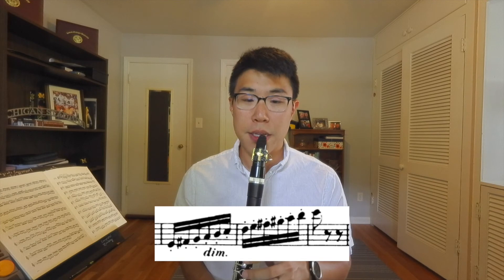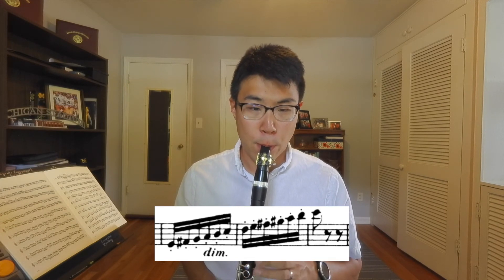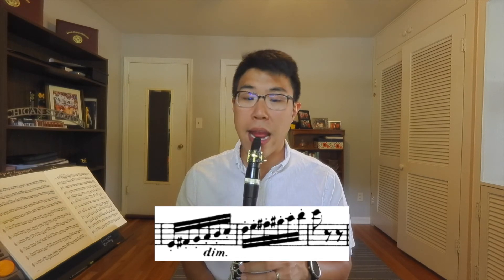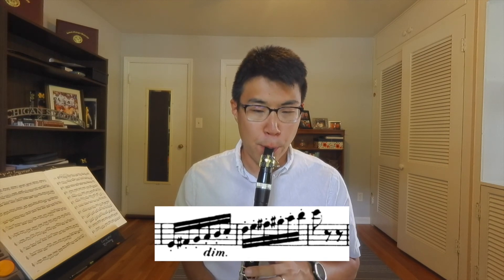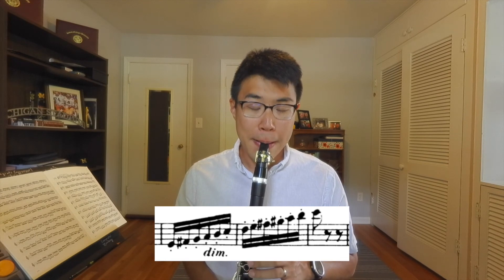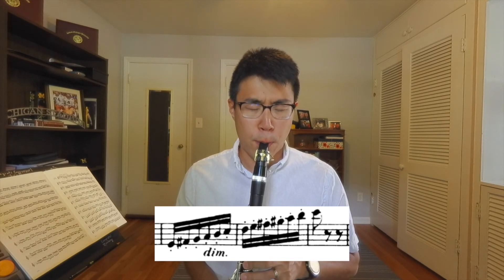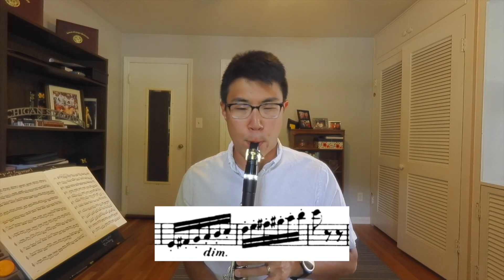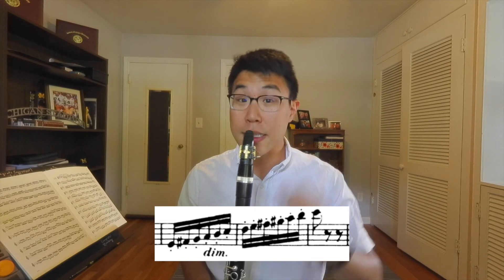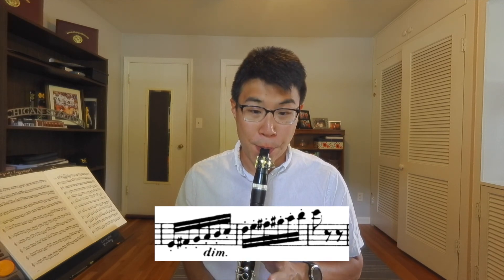There was a little blip in the tongue on the G. Then we add the A, then the B, and so on and so forth until we get all the way up to the C at the top. It's important to stay attentive to air support throughout.